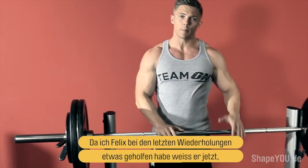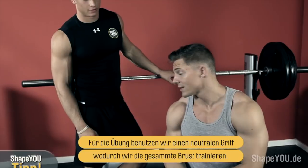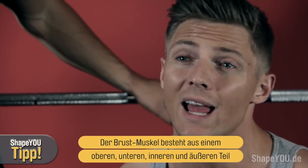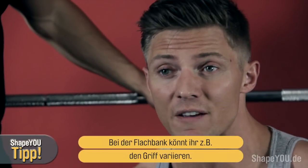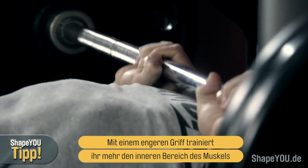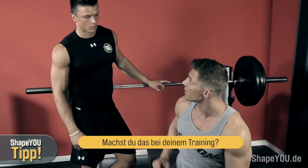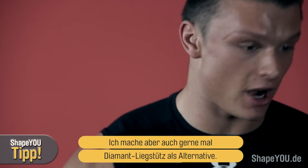Because I helped him on those last couple of reps, he knows next time what he's shooting for — he's shooting to get 10 by himself. Once he can get 10 by himself, he'll increase the weight. We used a pretty neutral grip, which works overall areas of the chest. You can break the chest down into upper, lower, inner, and outer. While no single exercise targets each area specifically, you can put more emphasis on different areas. A close grip is going to target more of the inner chest; wider grip puts more emphasis on the outer chest. Felix uses a close-grip bench press or diamond push-ups to train his inner chest.